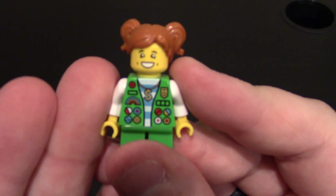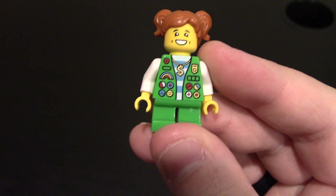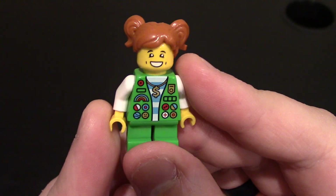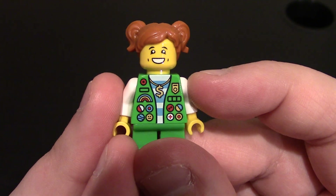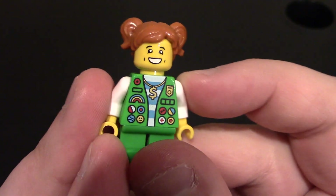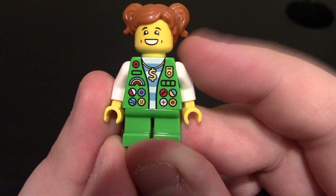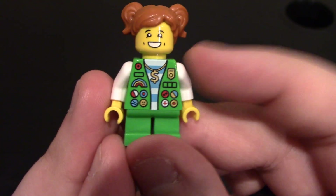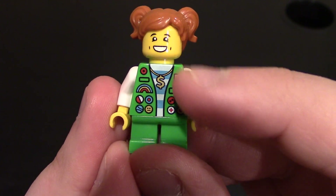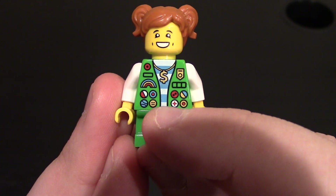I also think she has a different face design and different hair from the previous one — I might be wrong on that. I know her print might be different, though. I don't have the figure right here; I wish I knew where it was in my drawers of figs. She only has one side to the face. You can see a nice big smile, little dimples in the cheeks, eyebrows raised up — she looks very happy. Coming down to her chest and torso, she's got her little Girl Scout vest on in that green color. She does have a gold chain with a dollar sign. There is a neutral face patch — a little Easter egg, I feel like.